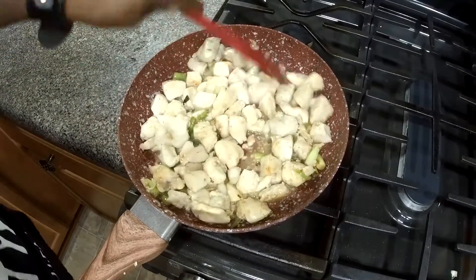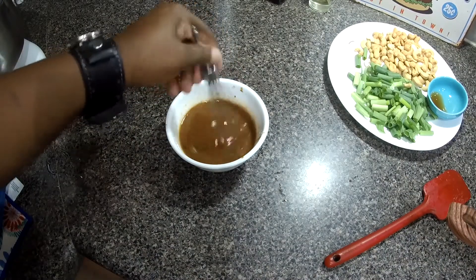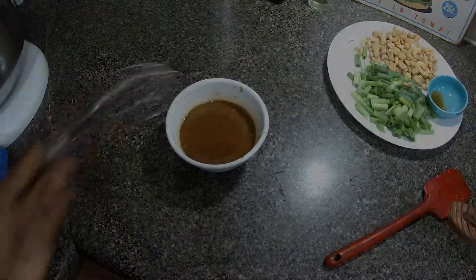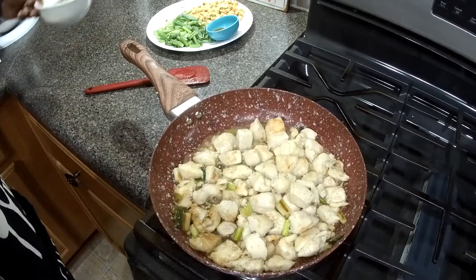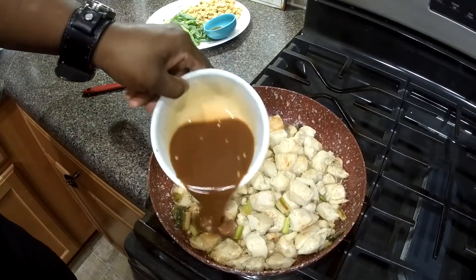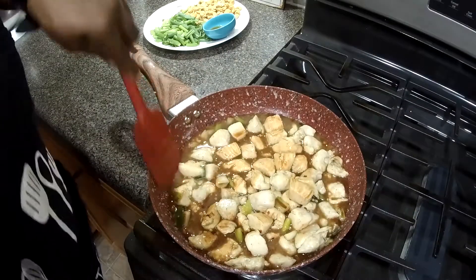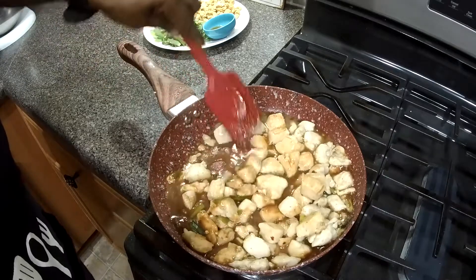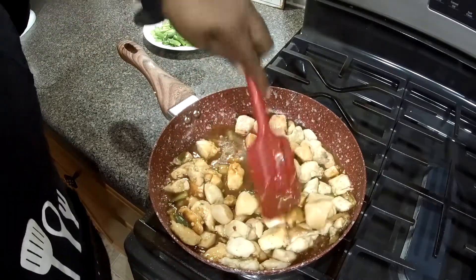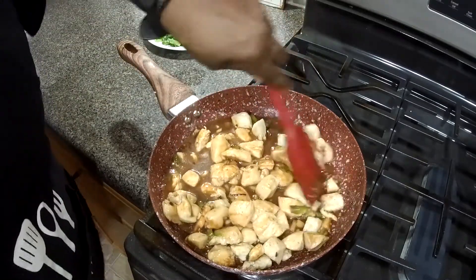We're going to stir and cook this for about a minute — nothing to it, piece of cake. I'm going to give the sauce a final little whisk. Now I'm going to turn this down to medium-low and pour the sauce in. Stir and cook until the sauce thickens up a bit — shouldn't take more than a couple of minutes. It's already starting to thicken. That's that cornstarch!